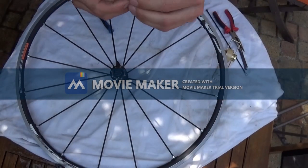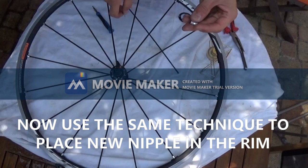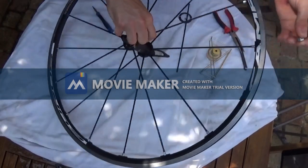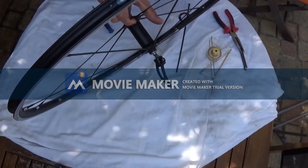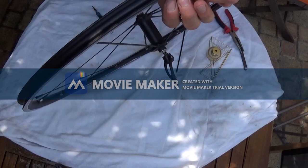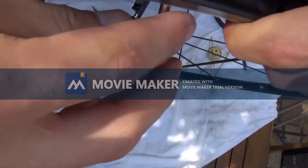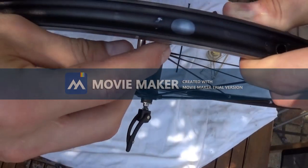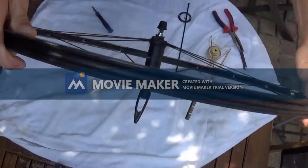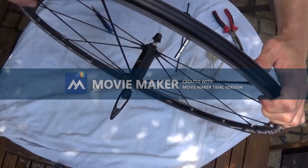Now to fit the new nipple that comes with the new spoke, we're going to do the same thing but in reverse order. I have a new nipple with a bolt that goes in, and now I have to stuff it through the valve hole. I get my magnet down so it moves where I want — as you can see the magnet attracts the bolt, so that way I guide it to the hole where we need the spoke.